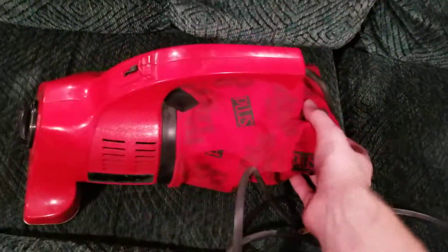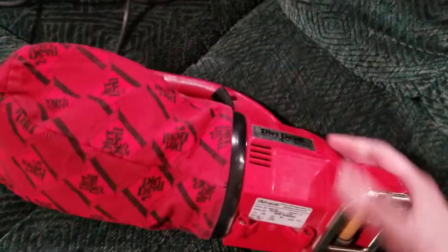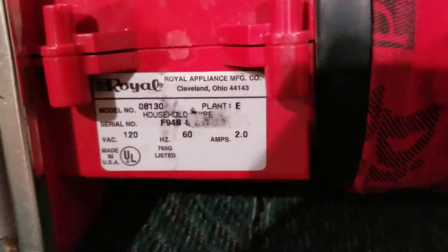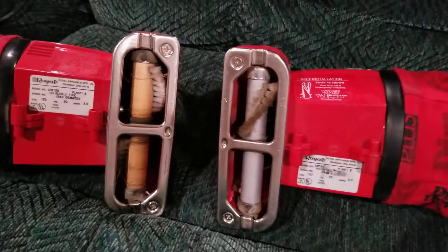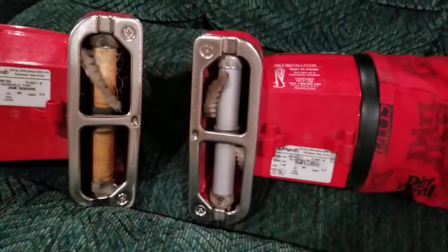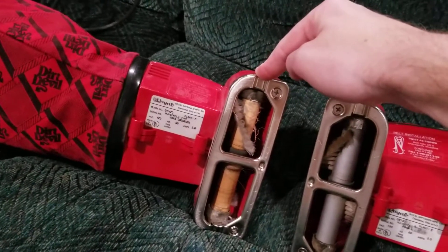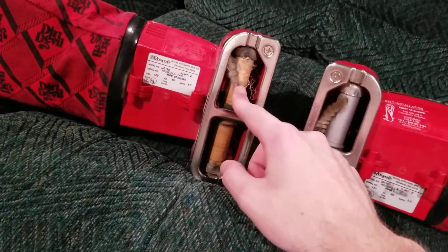They both draw the same amperage. They both take the same bags. They both take the same belts. They both use genuine Type G bags. As you can see when we flip these over, they both have the same amps. One other difference between these two is this one has a wooden brush roll and this one doesn't. It's possible that maybe this one came with a wooden-style brush roll, and if that's the case, then I assume this one's probably newer. Or it could be a replacement brush roll.